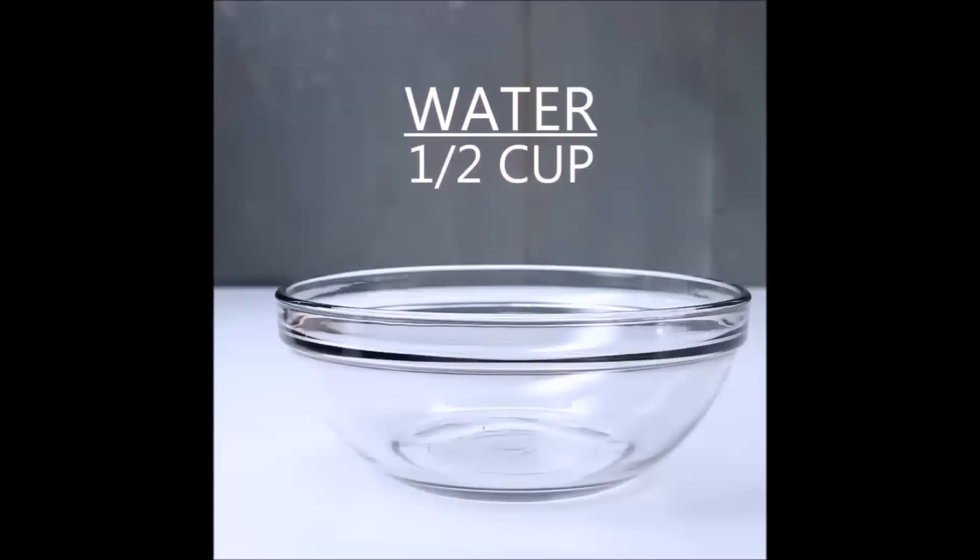Tip 11: Microwave a bowl of lemons and water to make all the gunk come out in one easy swipe.